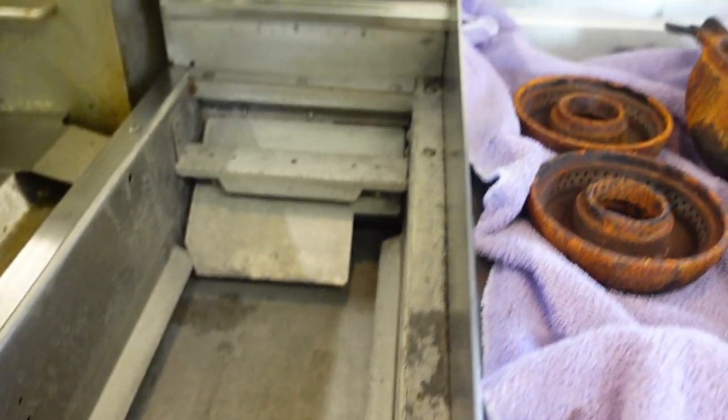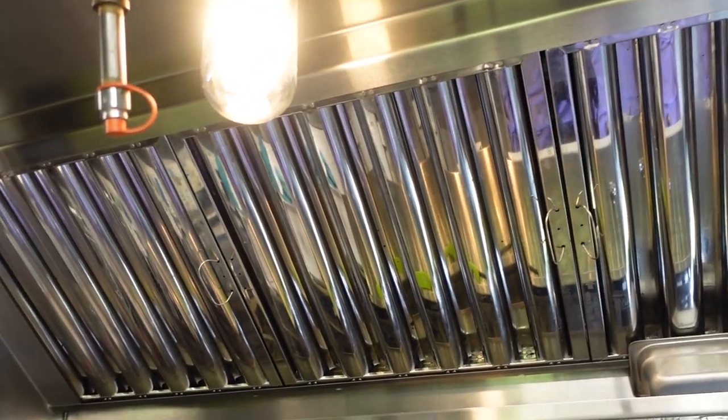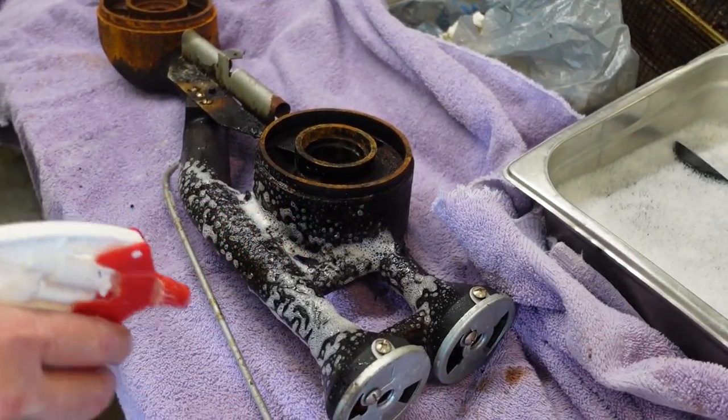I can't get over how much better all of this is looking right now. If we keep this up, it won't be long — we'll be slinging burgers out these windows right here, maybe some griddle dogs too. Let's try to clean these burners now. Let's go.